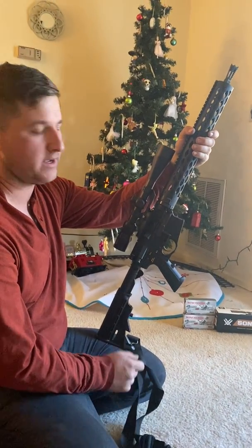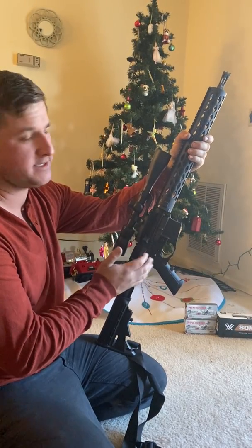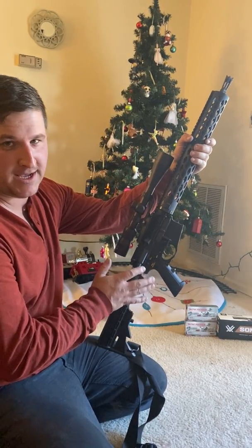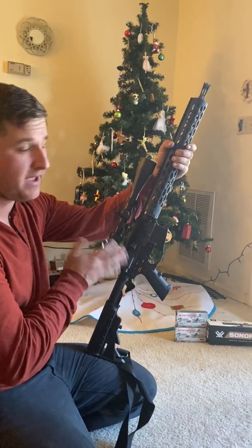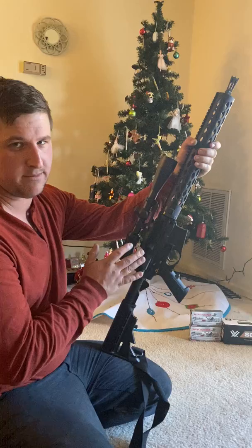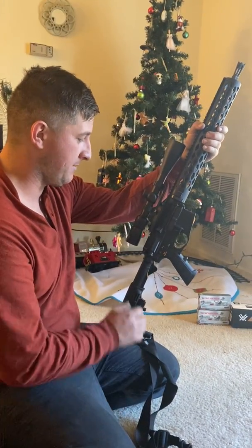I want to do a review on a gun that I built this year for the 2019 deer season. Unfortunately, I have not killed a deer with this gun yet, but I have come up with an amazing rifle that is extremely accurate. For the price, I can't complain.